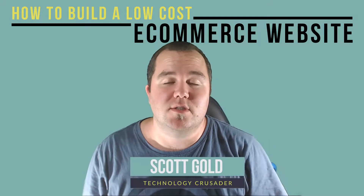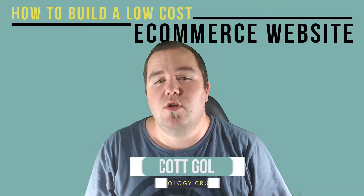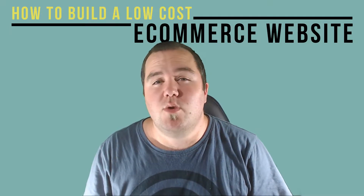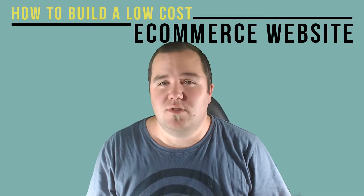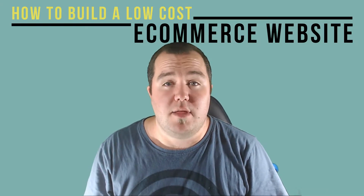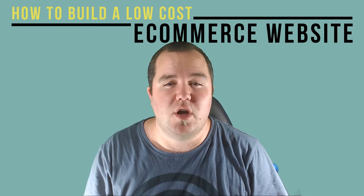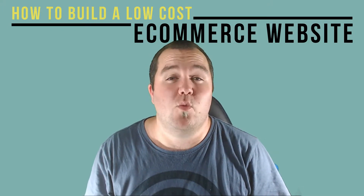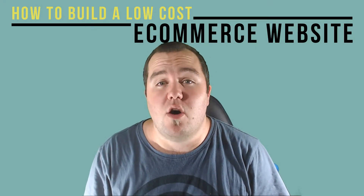Welcome to another epic course. In this course you will learn to build a low-cost e-commerce website. You'll be working with software called Wix that's really easy to use. We will take you through how to set up the e-commerce website from signing up to loading your first items into your shop. We'll also show you what it needs to get a web address and get you out there on the internet.